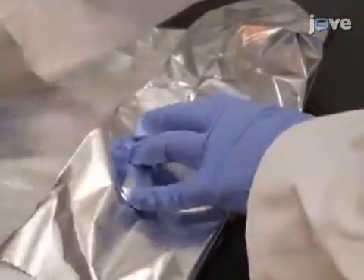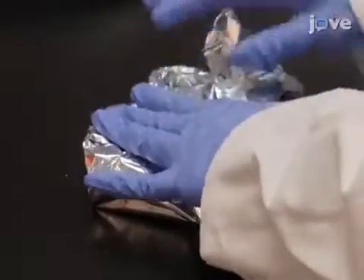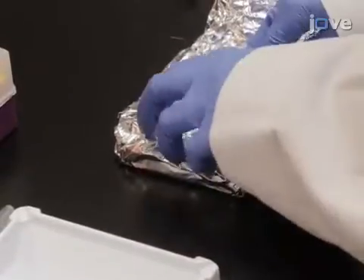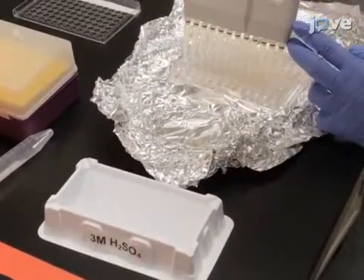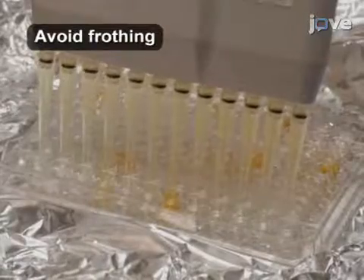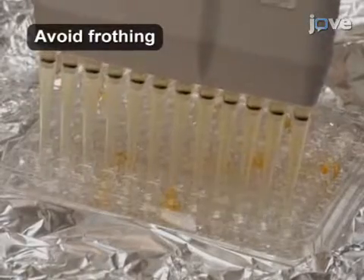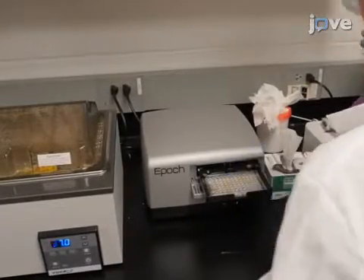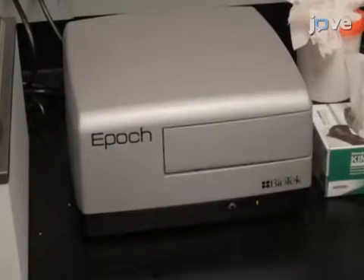Incubate the plates in the dark at room temperature for 30 to 60 minutes. To quench the reaction, add 50 microliters of 3 molar H2SO4 to each well and gently pipette to mix the solution. Finally, measure the absorbance using a plate reader at 492 nanometers.